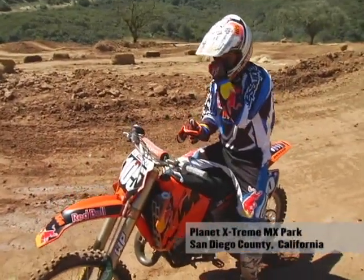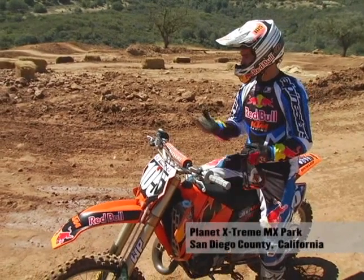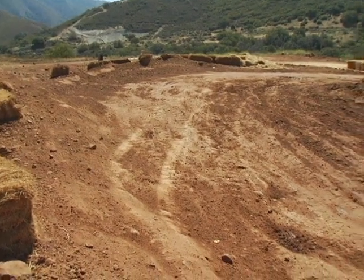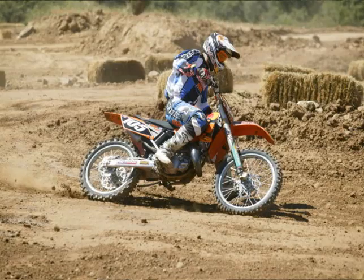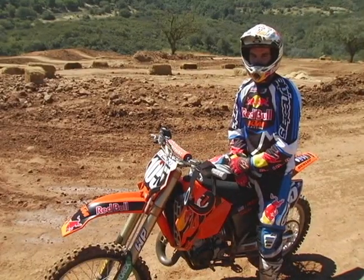Stuff like this where it's hard packed — there's no groove, nothing really to hit. Keeping in the middle of the bike, keeping your elbows up, keeping your leg off the ground. More of it is just steady, consistent power — not getting on it too hard, not getting on it too late, not being too low of a gear. A higher gear on hard pack works better than a lower gear.